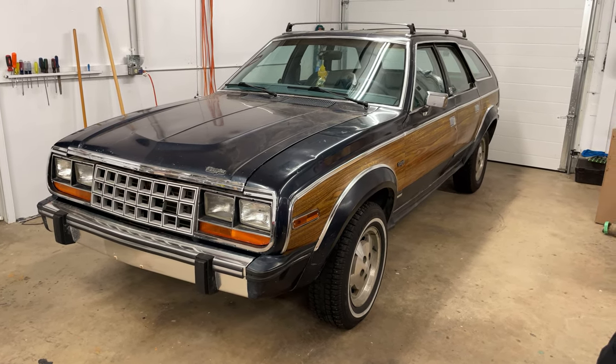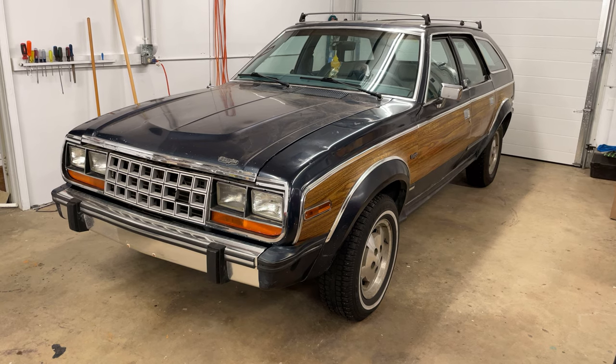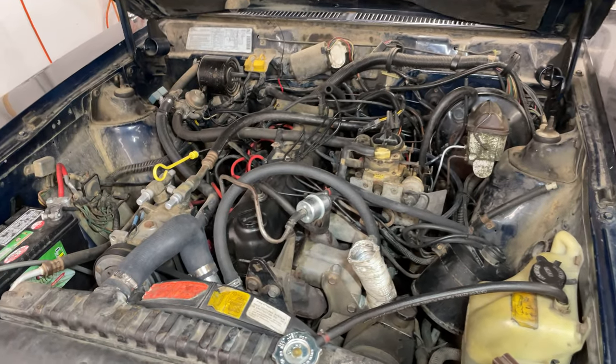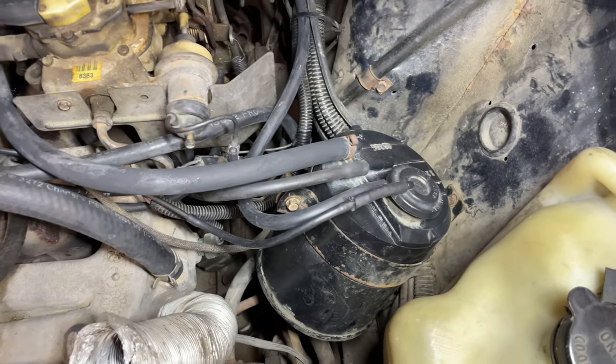If you've ever had an old 80s car when they were kind of in between carburation and fuel injection and emission standards were getting tighter, it becomes a bit of a hot mess under the hood. So let's take a look. As you can see, I've obviously got the air cleaner off here — just take a look at the amount of emissions hoses.